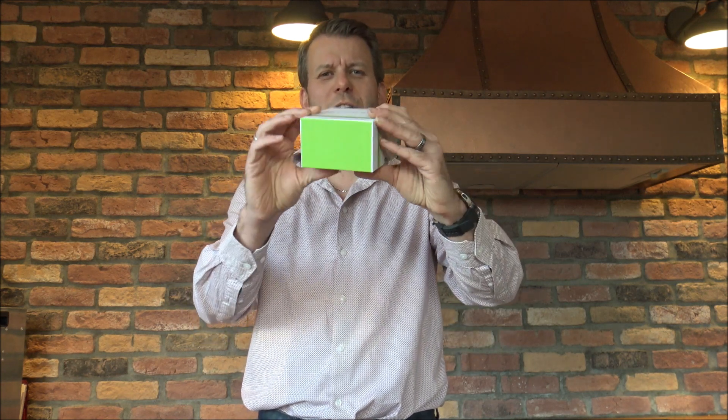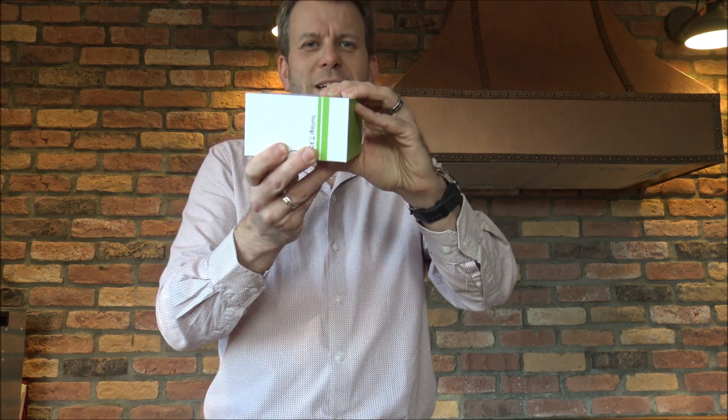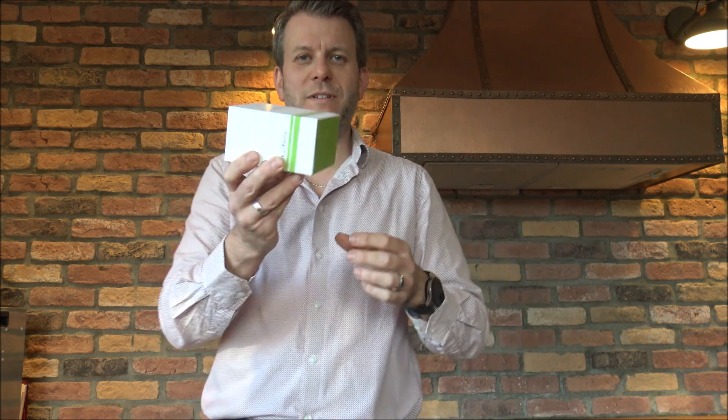I know it shouldn't be a bearing on the product, but I must say I do really like the packaging on this. The quality on the box is really, really solid. I know quite a few higher-end products are coming in good quality packaging boxes like this.